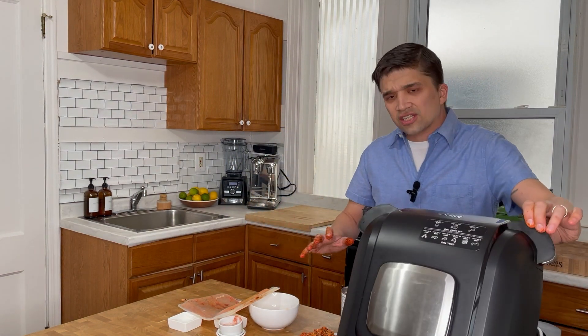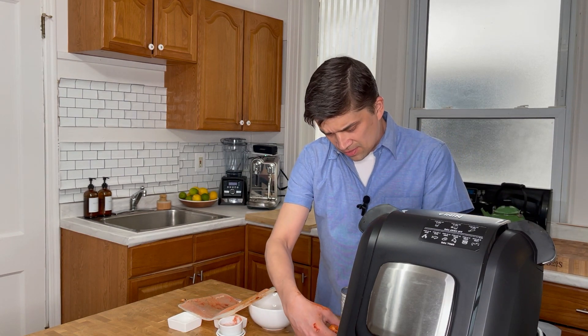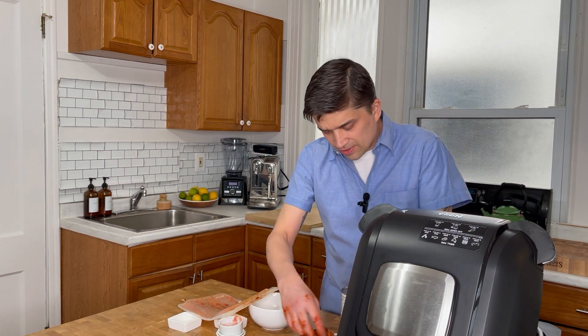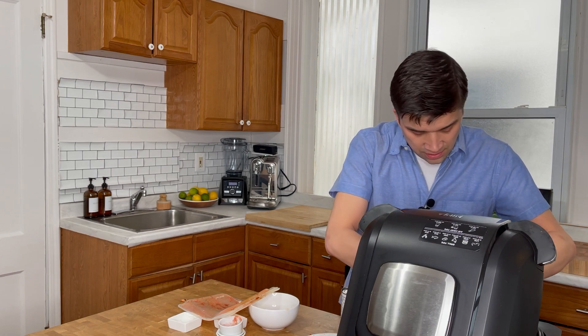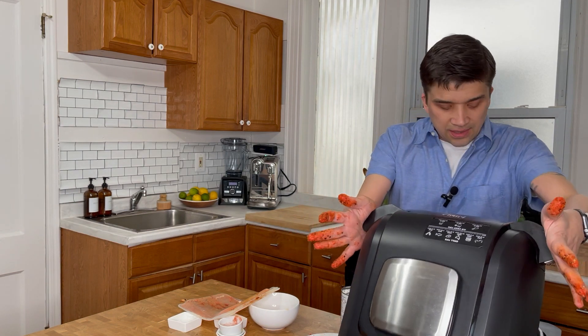We're going to head over and put them in our air fryer, cook 20 to 25 minutes, and check periodically. You'll know when it's done — it's going to be nice and crisp and blackened and the whole house will smell amazing. Be careful, this thing is hot. Just carefully lay these in. I got four nice fillets plus a couple little stragglers. Closing this up — 20 to 25 minutes and I'll be right back.